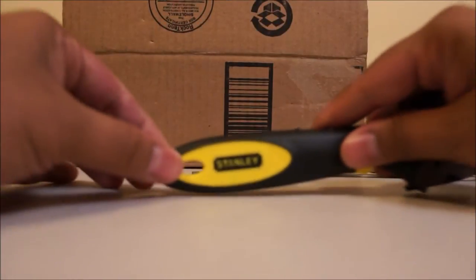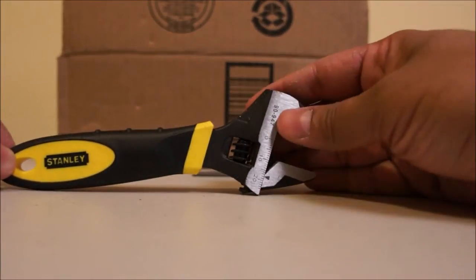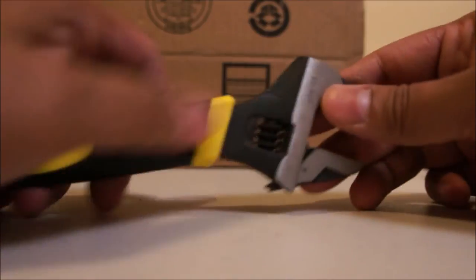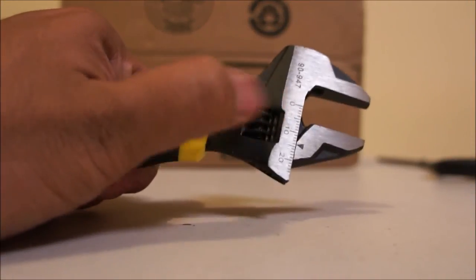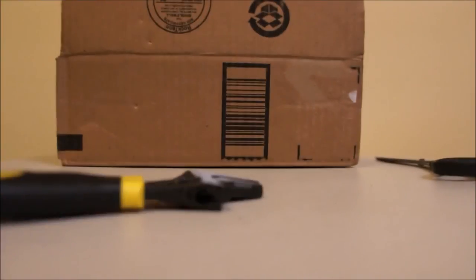The handle is high quality plastic. The numbers on the scale are marked clearly. The adjusting mechanism is very smooth and effortless. The description below has the link where I got this from.